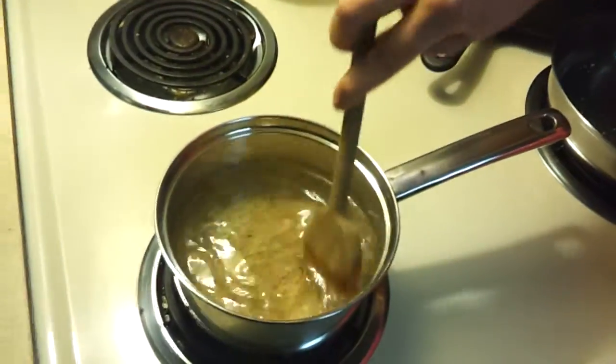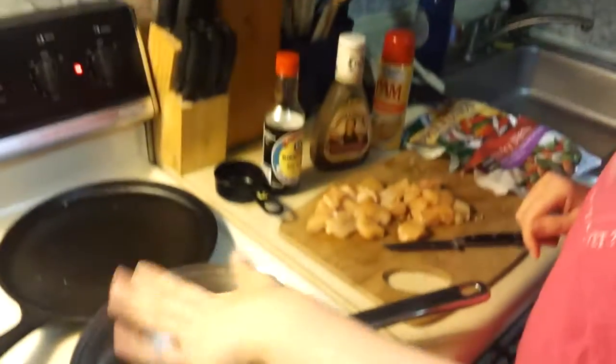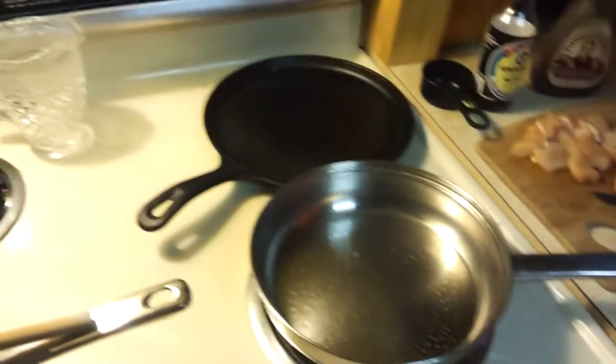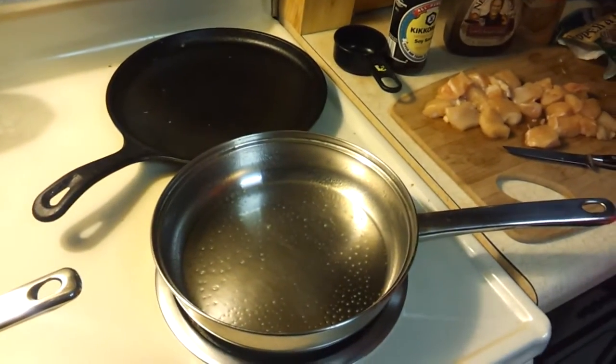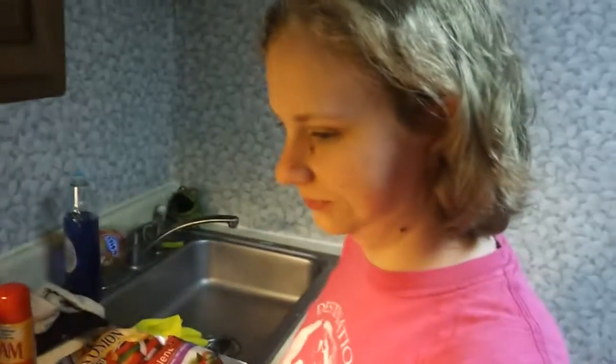Alright, stir this around so it doesn't get stuck to the bottom of the pan. Let's see if this is warmed up a little bit.